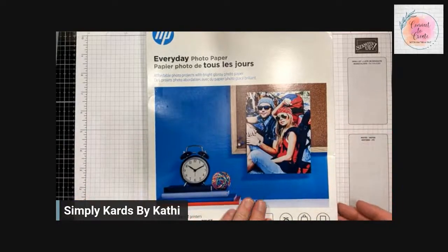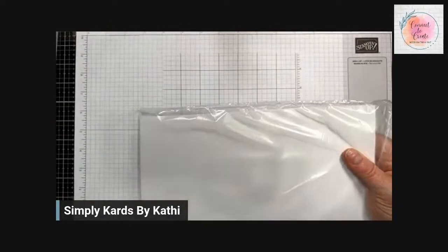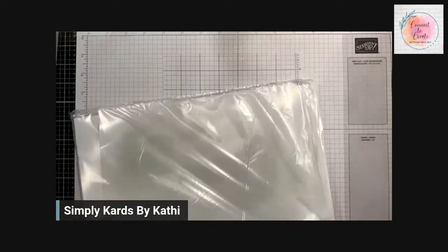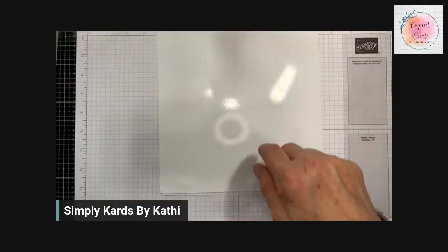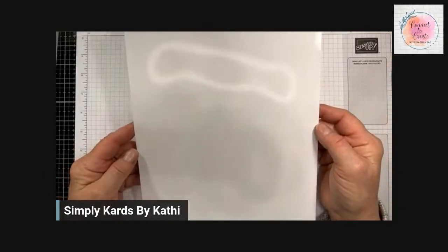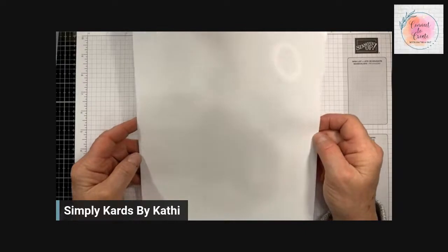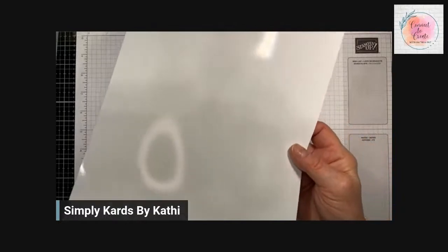The glossy photo paper comes in 8x8 and 8.5x11 sheets. I think I got 25 sheets for $12, so it doesn't have to be anything special, but it does have to be glossy. What I do is cut them in half and in half again so I end up with four pieces that are four and a quarter by five and a half. Once I decide what size layer I'm going to use, I can cut them down from there.